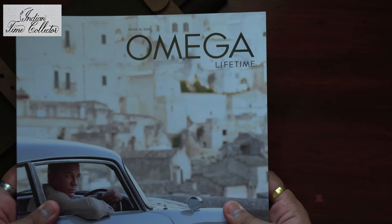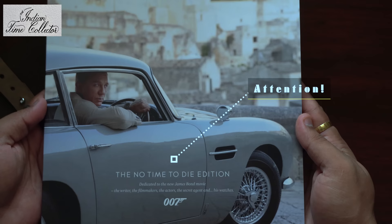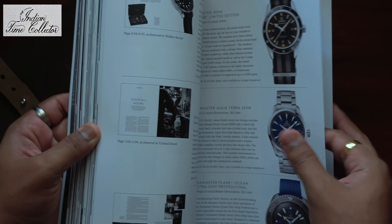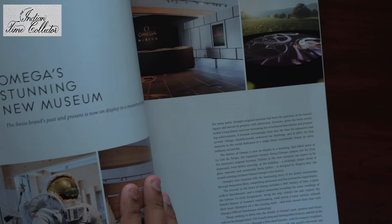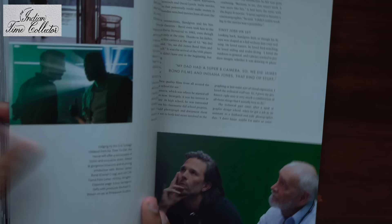So what else do you get? This is the magazine which comes with this watch — it is the No Time to Die magazine published by Omega. You can see the making scenes of the No Time to Die movie in here.